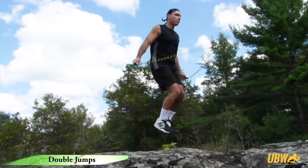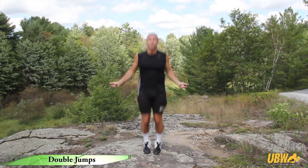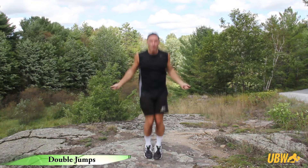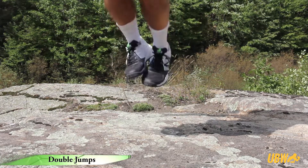Set your rhythm by performing a few basic two-foot jumps or boxer skips, and then perform a magnified jump with two fast rotations of the rope. You must jump high enough to allow two rotations of the rope while you're in the air. The rope speed must be faster and the jump must be substantially higher than the basic jump.